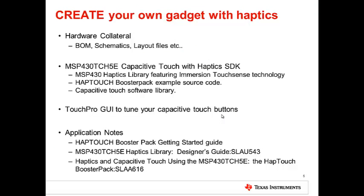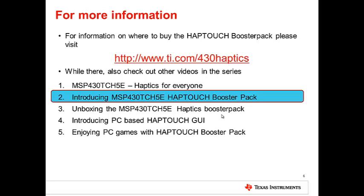Finally, when you are ready to create your own haptics-enabled device, TI provides you with all the collaterals. This is a fully programmable solution and we will provide you source code, libraries, hardware and software collateral, and application notes to aid you in your design. For more information on where to order the booster pack and also other videos on this product, please visit www.ti.com/430haptics. Thanks for watching this video.